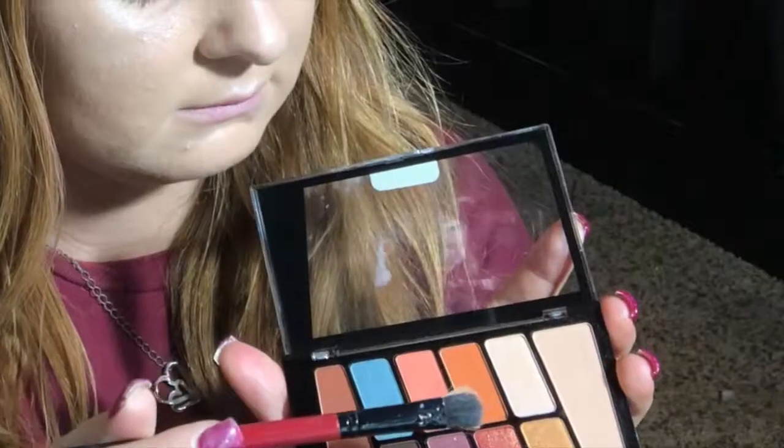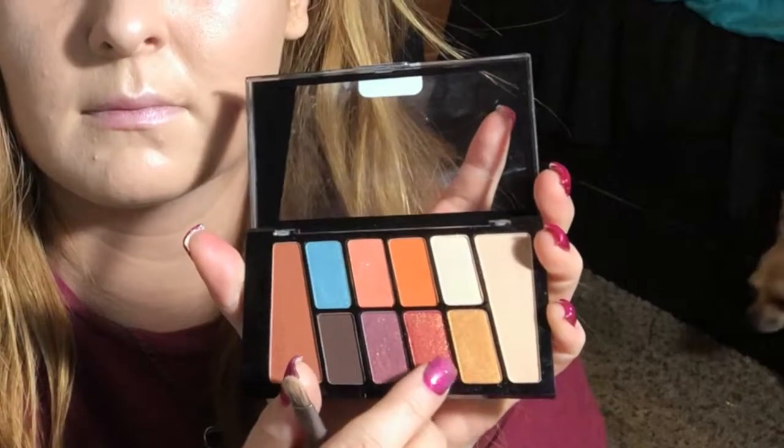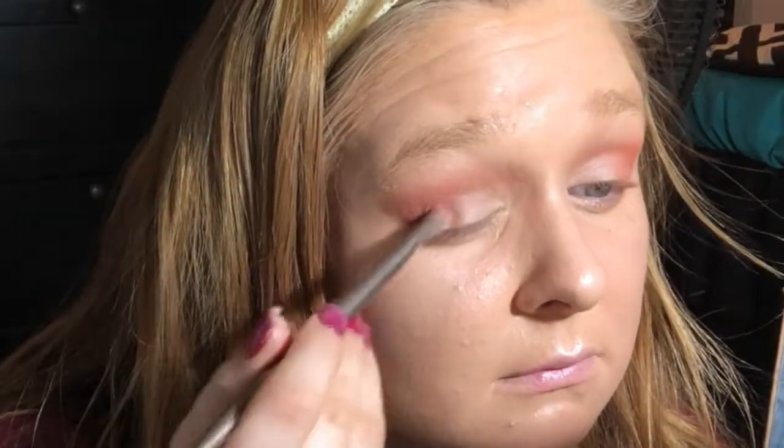Now I'm taking that bright pink — a salmon color if you will — and using that to deepen the outer corner of my eyes, using the same brush I used for the crease. Then I'm taking the big fluffy brush to blend it out and make it look more blended. Now I'm taking the light tan shimmery shade and putting that all over the lid. Then I'm taking that burgundy shimmery color — it's kind of a duochrome color — and putting that between my lid color and my outer corner color just to make it look a little more cohesive.